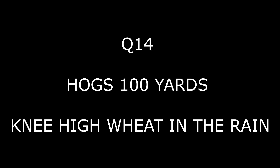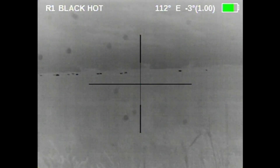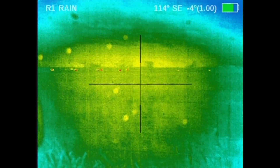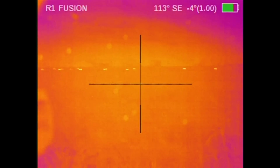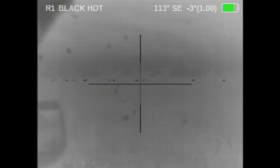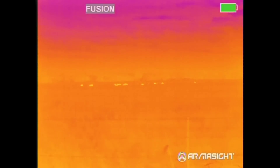Next we're going to go to hogs that are 100 to 150 yards out. It is raining right now, high wind. This is the Q14 — this is what it looks like after it's very first started up. You see what look like rain spots on the lens; when you very first start it, for the first 10 to 15 minutes, those are there. Here's the Prometheus — same hogs, same rain, same wind, 100 to 150 yards.